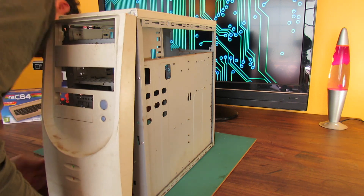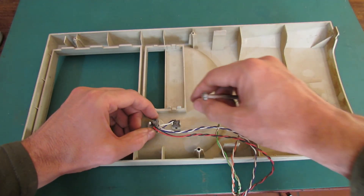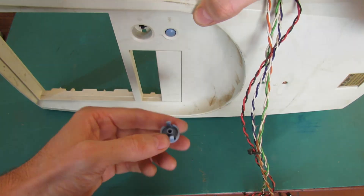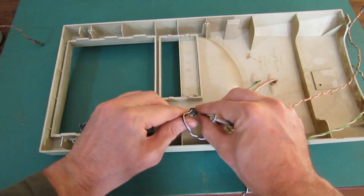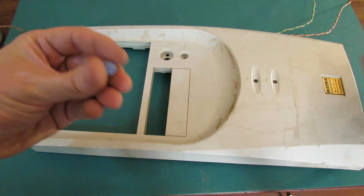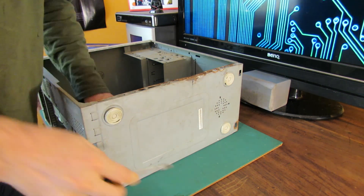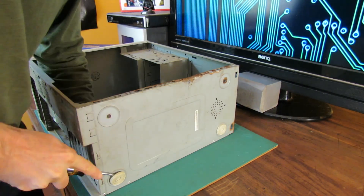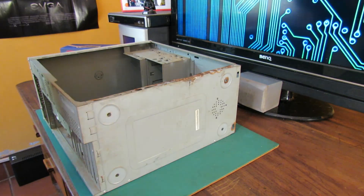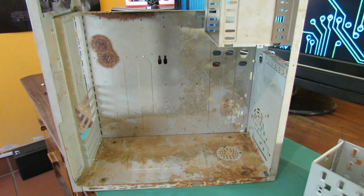Once the case was cleaned up a bit I removed the front cover. Then I set about removing the switches from the front panel. Next I had to remove the little feet on the case in preparation for repainting, and likewise the little standoffs for the motherboard, which I unscrewed using a pair of pliers because they were quite tight. I then also removed the hard drive cage. Here's the case stripped - now we just have to get rid of all this dirt and rust.